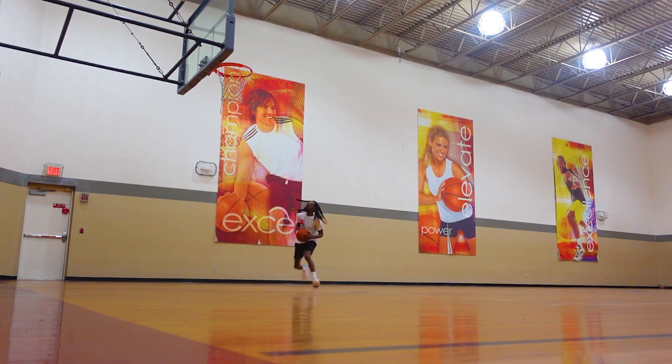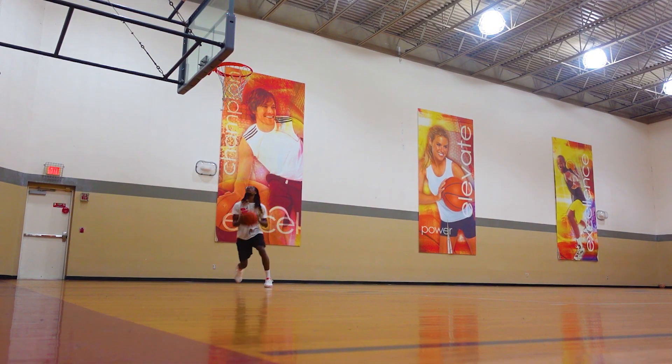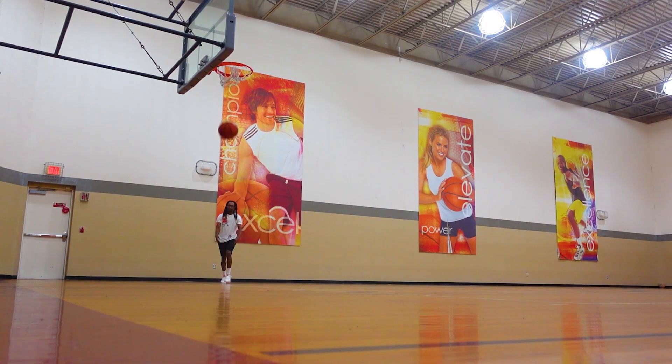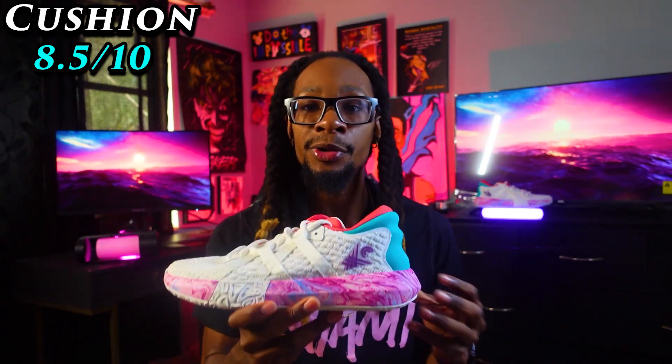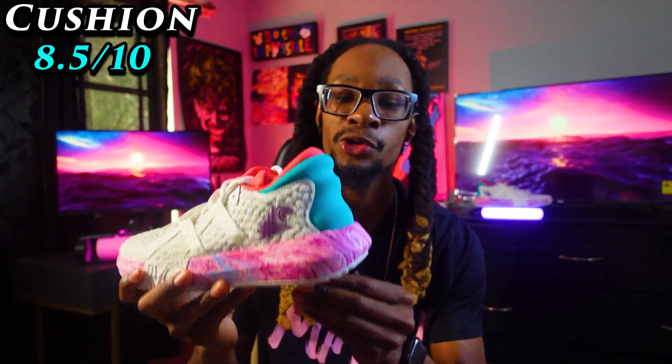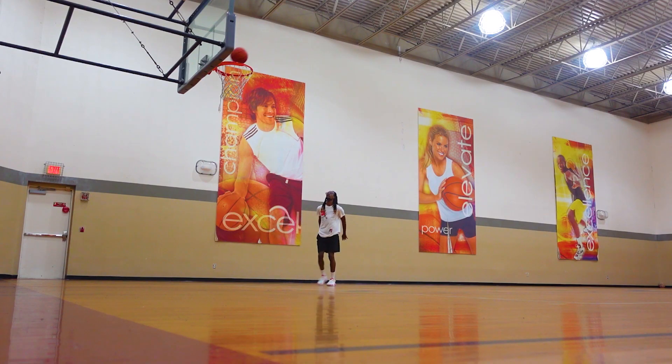Up next is my favorite category — cushion — and I'm giving these an 8.5 out of 10. Crossover Culture is known for making really good cushion and these are no different. You're going to get a good amount of impact force protection upon jumping and landing. The shoe features a high rebound twitch foam which delivers that impact protection, a little bit of spring, and really good cushion toward the back of the foot — added for extra protection if you happen to land on your heel.